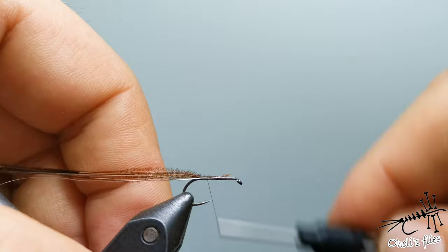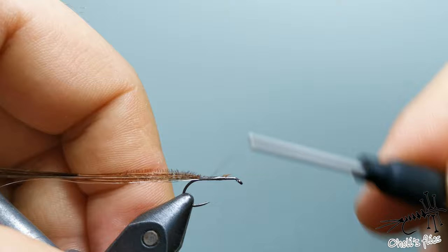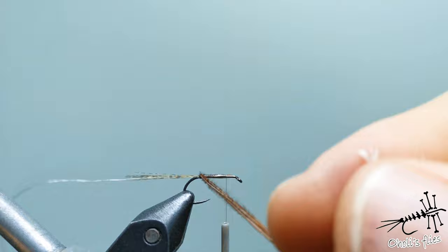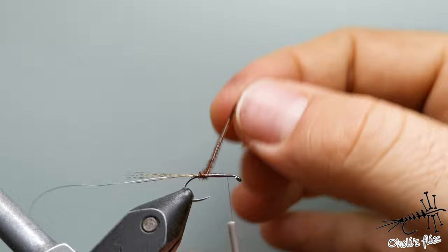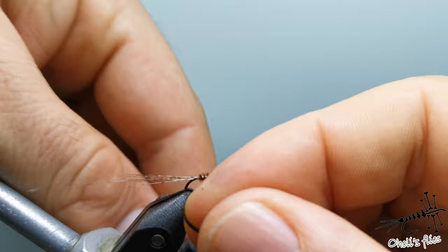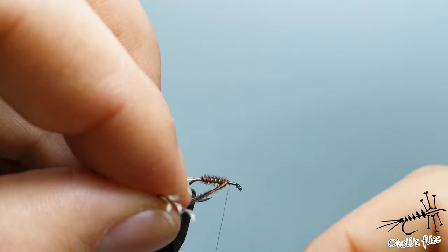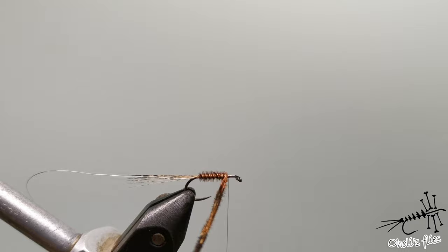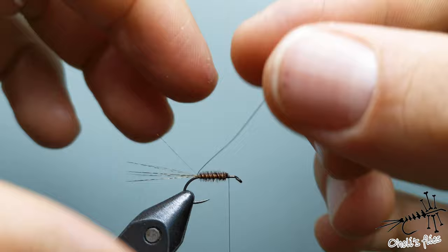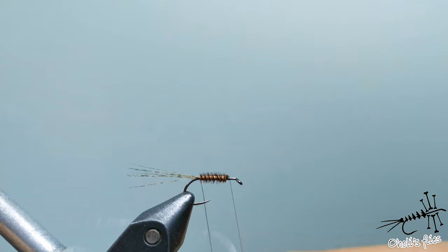Go back and in the middle you can go just a little bit forward and backwards to create the taper, and when you reach this part that's it. Now wrap the pheasant tail in the opposite direction to how you wrapped the thread — later when we wrap the wire everything will be reinforced. After securing the pheasant tail, cut it out and reinforce with thread wraps and wire. I like to make two turns of wire at the back as a hot spot.